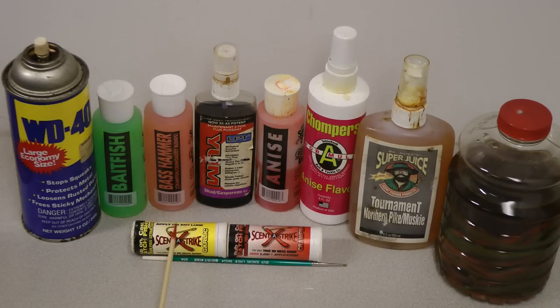Garlic is particularly one of my favorites. If you can get some of the four-inch finesse worms that are already garlic-scented, that's even better yet. But you can add this to your bait. Here we've got some of the shad, and that too is good for multiple fish species.